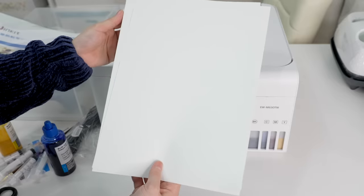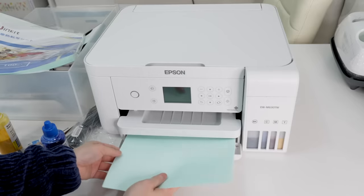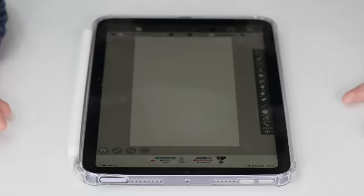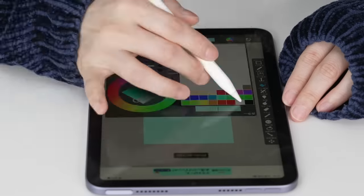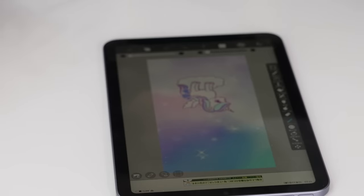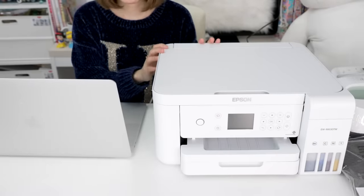Next up I'm going to put in some sublimation papers — it only works on one side, so I'm just going to set it in like so. Next I'm going to need a design for my phone case. Because this is a sample and my first time, I'm just going to quickly make a design using my old drawings. I ended up changing the background to keep it simple. Let's go with this design — save, and now step three: print out the design using the sublimation printer.